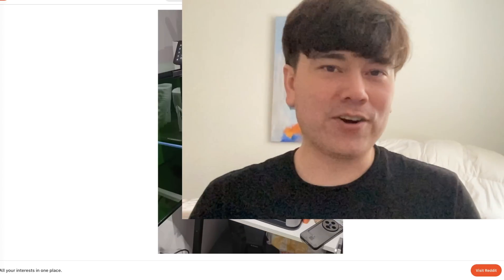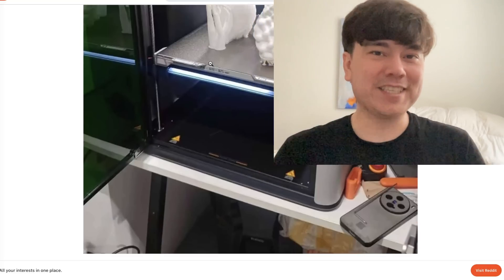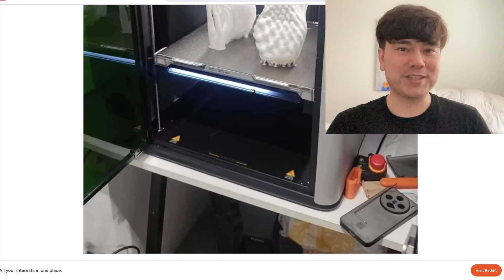Welcome to another episode of Nathan Builds Robots. Today we're going to be taking a look at the Bambu Lab H2D, which is the larger form factor Bambu Lab printer that everyone has been dreaming of since they first spent $1,500 on a Bambu Lab X1C.